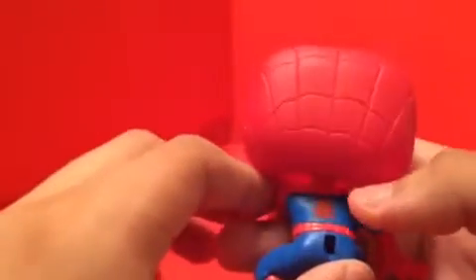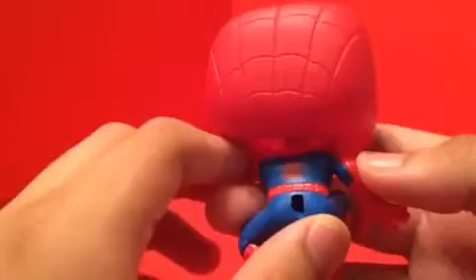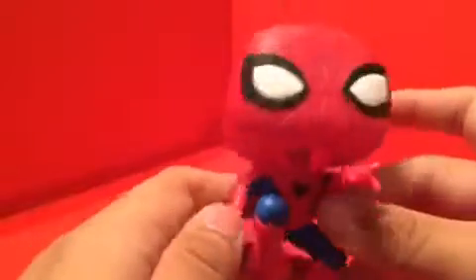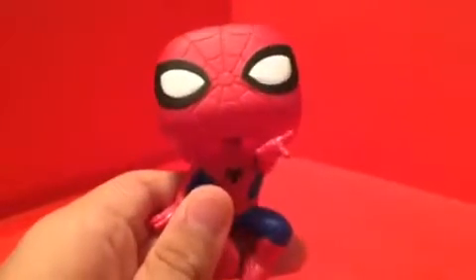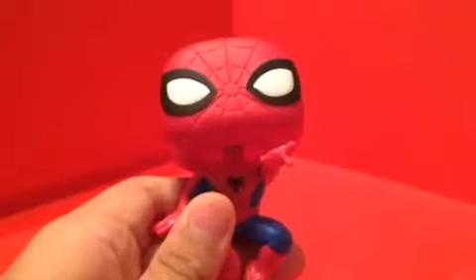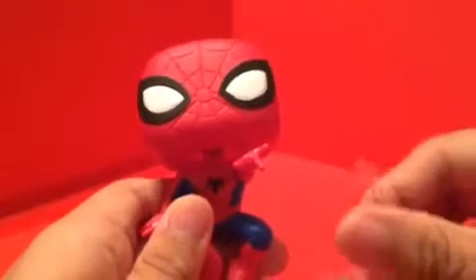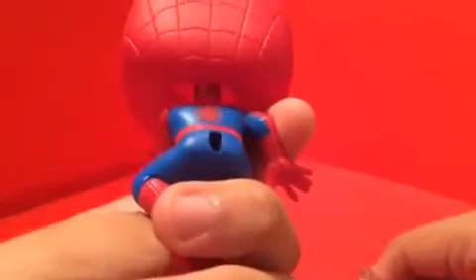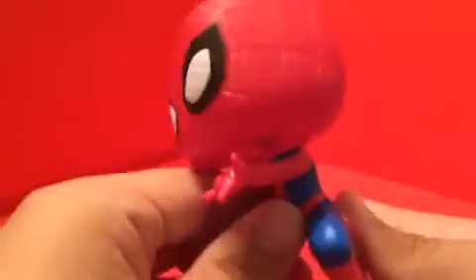On the back he has the Spider-Man outfit, and he's a bobblehead. It looks okay to me — this is a great pose. I heard they also did this with Deadpool for the Marvel Collector Corps. He also came with a stand, which plugs in at the back.